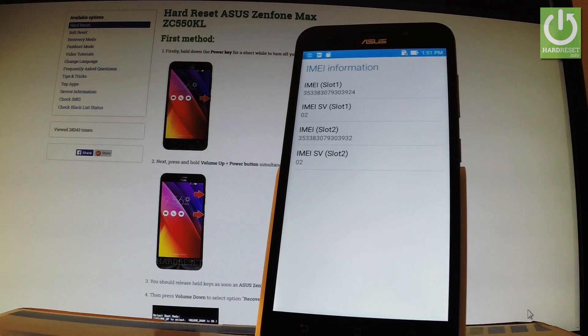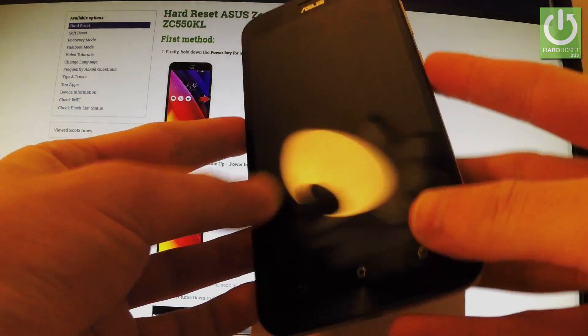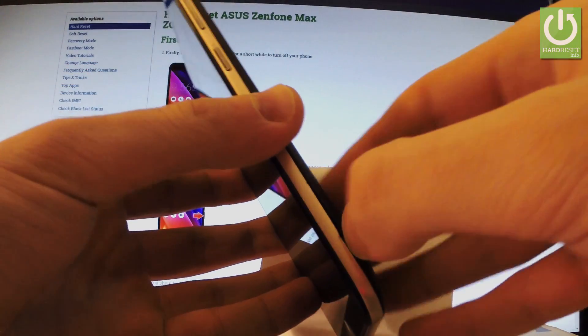Now let me show you the third method — it's the manual one. Let's lock the screen. You have to go to your back panel and open the back cover protection by using your fingernail.